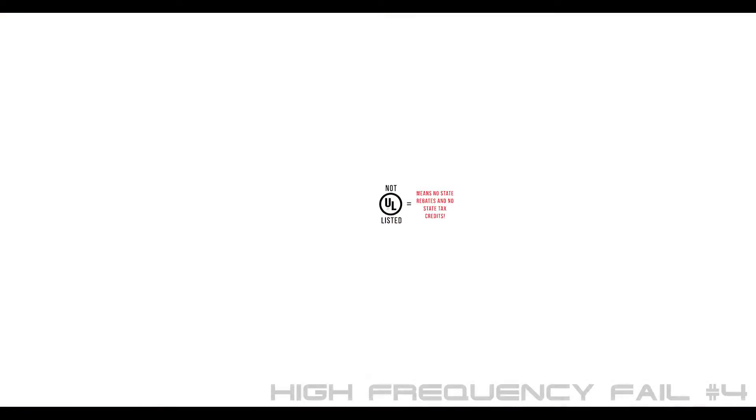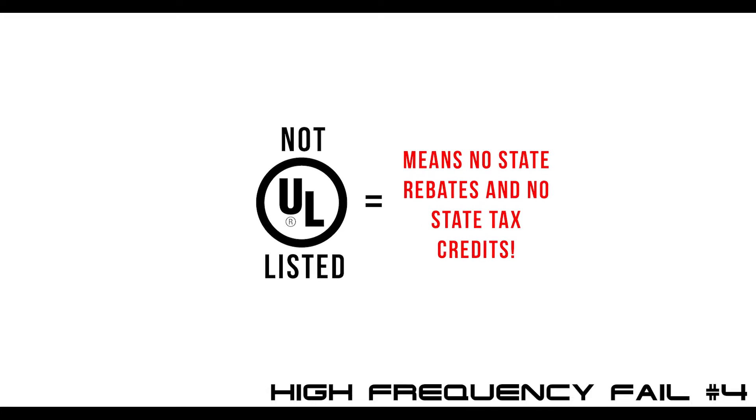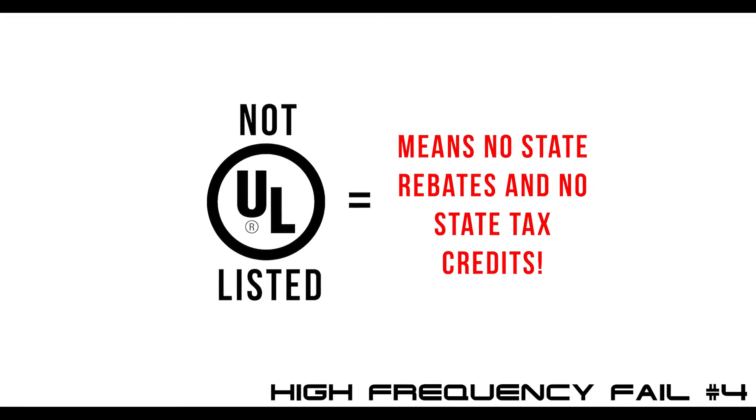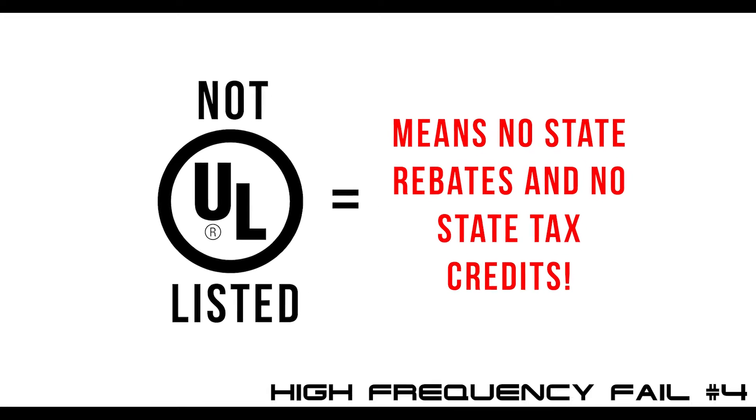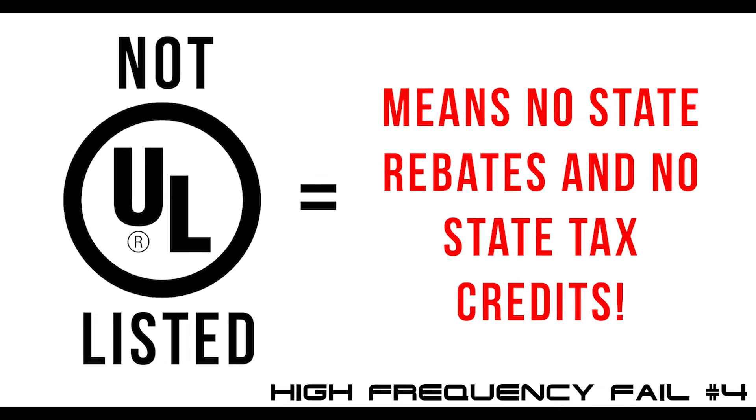Another issue with these high-frequency inverters is that in order to qualify for any of the available state rebate and tax credits, or to even pull an installation permit, an inverter must meet UL-1741's safety standards. And most of these Chinese-made, high-frequency inverters are not certified for UL-1741.